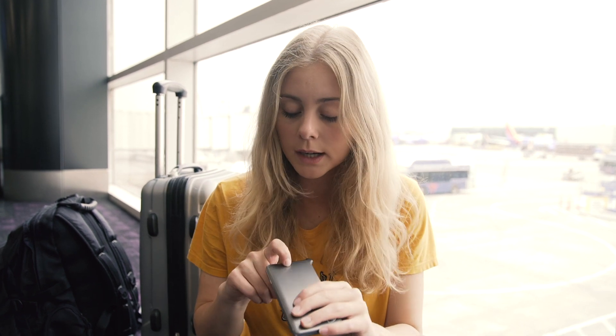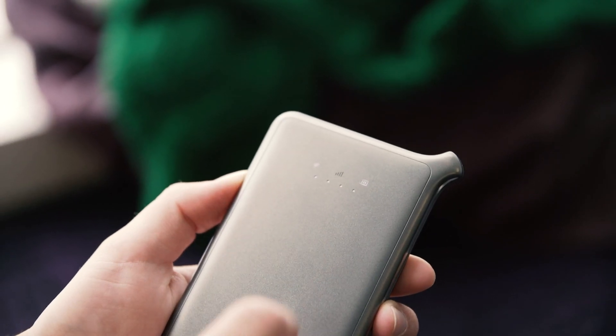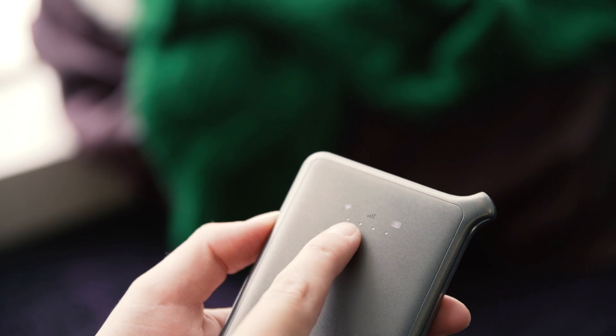There are also some other lights on the Wi-Fi router. The middle one is for the signal, so it will blink when it is searching for a signal, and the last one — the small battery light — will blink when the battery is almost empty.